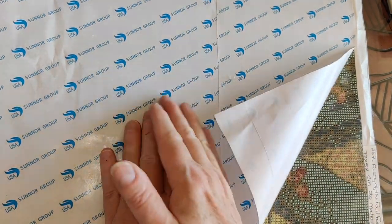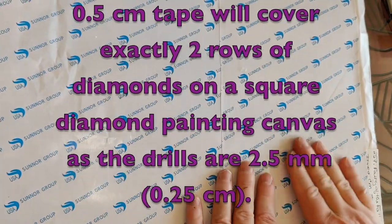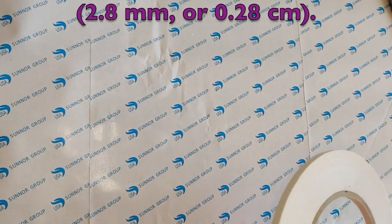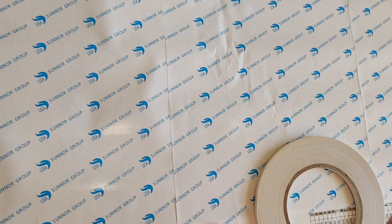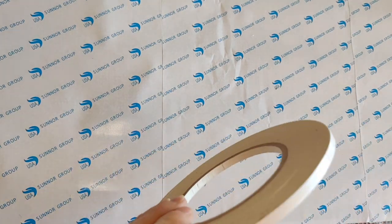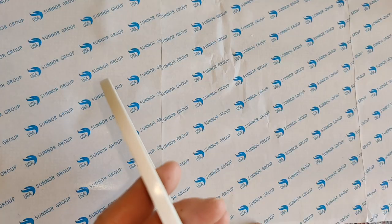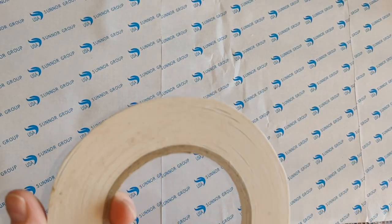I could also use this if I ever did something to a diamond painting that made it unsticky. There was a video that Diggy415 did where she was doing something for firefighters in her neighborhood and she spilled something on her canvas, making the adhesive goopy. You could scrape the adhesive off and stick some of this on there. This roll is 5,000 centimeters — so 50 meters of diamond painting tape essentially, which is a lot of tape.